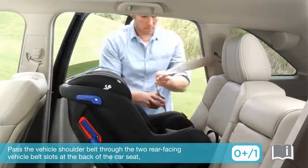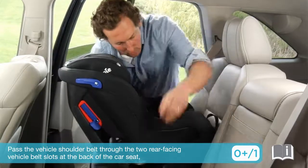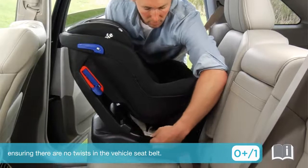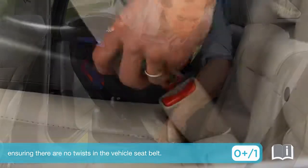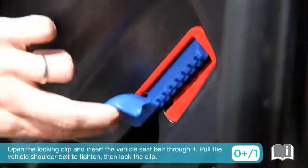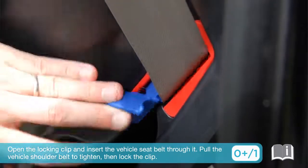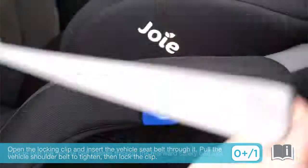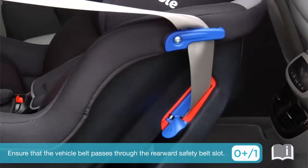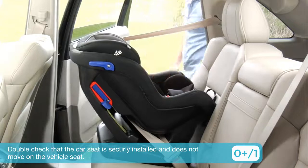Pass the vehicle shoulder belt through the two rear facing vehicle belt slots at the back of the car seat, ensuring there are no twists in the vehicle seat belt. Engage the vehicle buckle. Open the locking clip and insert the vehicle seat belt through it. Pull the vehicle shoulder belt to tighten, then lock the clip. Ensure that the vehicle belt passes through the rearward safety belt slot. Double check that the car seat is securely installed and does not move on the vehicle seat.